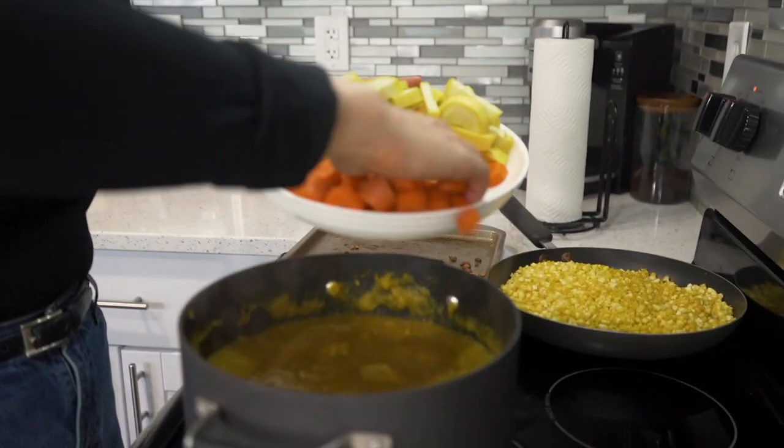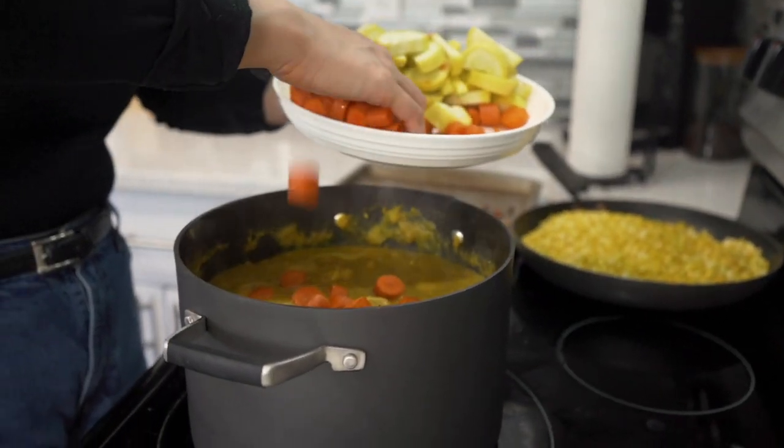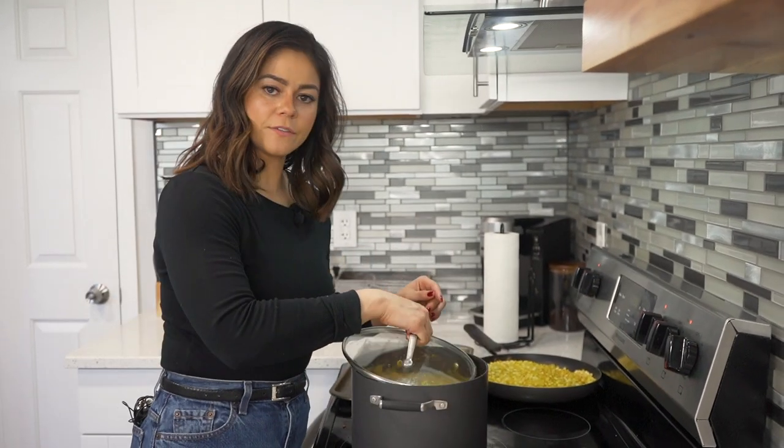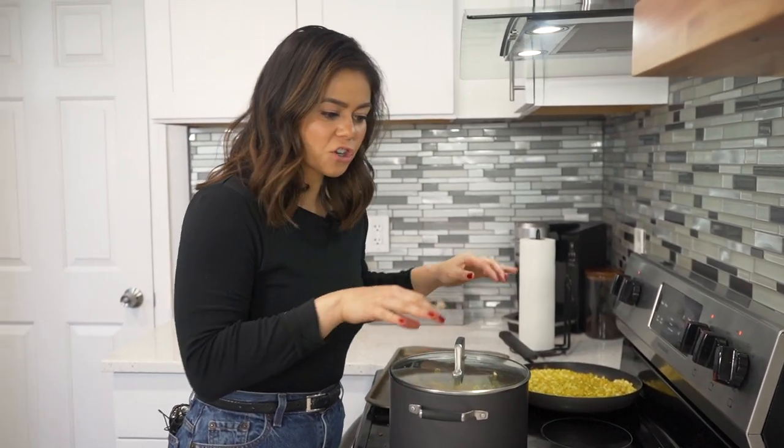It's been about 20 minutes — this smells really good. Now we're going to add in our five carrots. In they go. We're going to let this sit for another 10 minutes, then add the rest of our vegetables, give it a good stir, give it 5 minutes to simmer and cook, and dinner will be served.